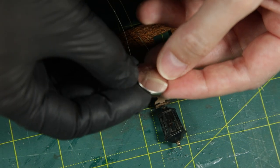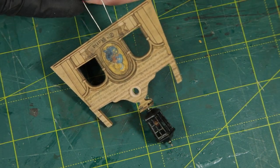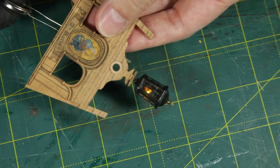It's time for a quick check to ensure everything functions. And there you have it — we have light.